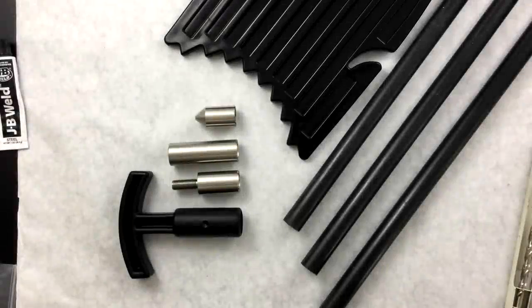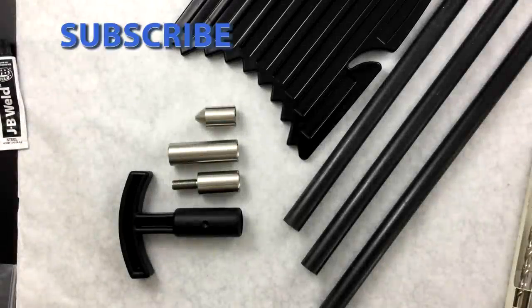This is Paul Bond with Max Gain Systems. Today we're going to be looking into the DIY Shallow Water Anchors.